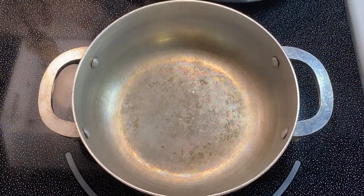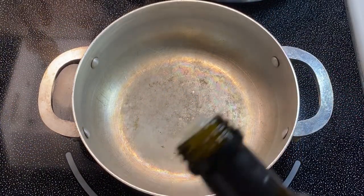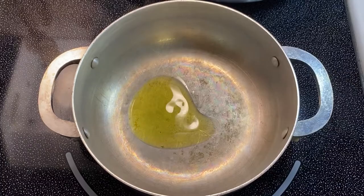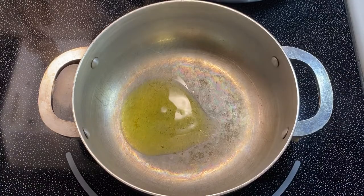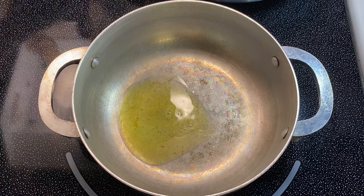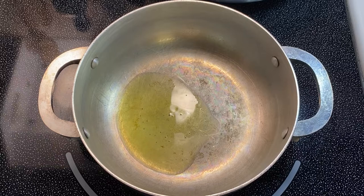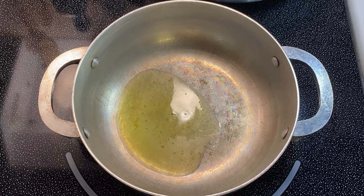First thing I'm going to do is add about one tablespoon of extra virgin olive oil in my mini caldero. My mini caldero is set over medium heat and I'm going to let this get hot, but not too hot to the point where when I go to add my ingredients the oil starts to splatter up at me, because that's no fun.